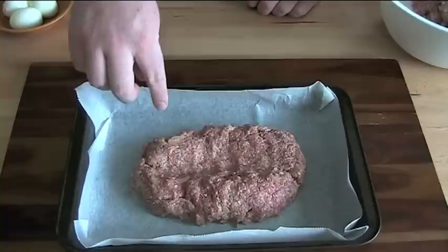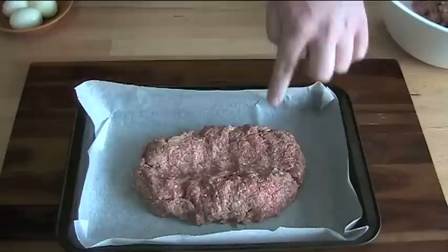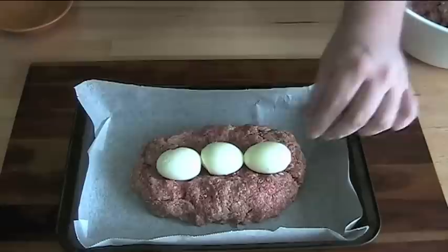In our baking dish — I'm using a metal baking tin lined with baking paper — I've taken half of the meatloaf mixture and shaped it into a loaf shape with a little channel down the middle. Into the channel I'm going to put these little hard-boiled eggs, so we've got a little bit of egg in each slice when we cut up the meatloaf.